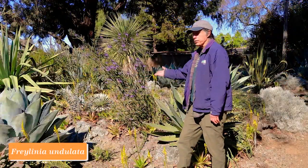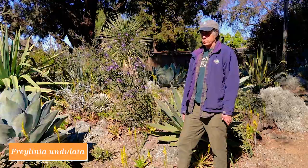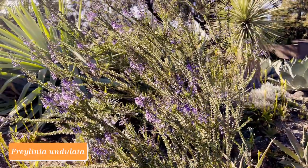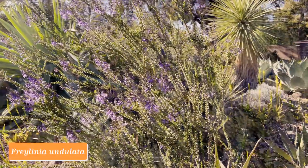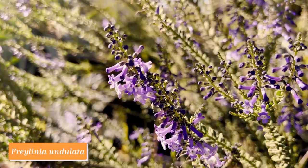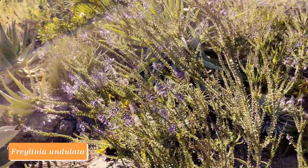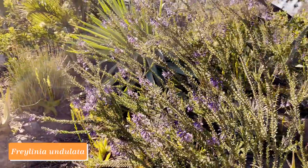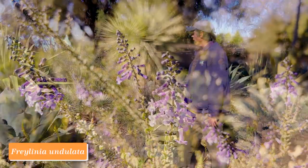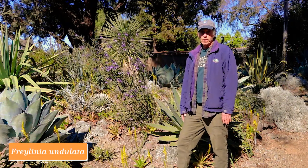Here we have a bush in the Scrophulariaceae named Freylinia undulata, from South Africa. Most of its populations are in the winter rainfall zone on the western side of South Africa, but it extends eastward into areas that also get summer rain. It has purple or lavender-purple tubular flowers with a flared mouth, really making a nice impact here in wintertime. Freylinia undulata.